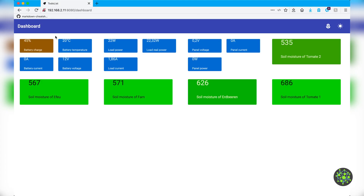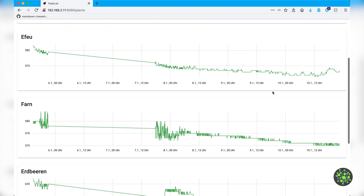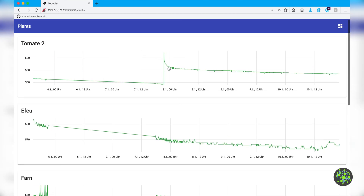The only thing missing now is the user interface which shows the collected data, but more about that in the next video. If you liked the video, leave a like and subscribe to the channel because 95% of you still haven't done so. Write in the comments what you would like to see on my channel in the future. So until the next video — bye!